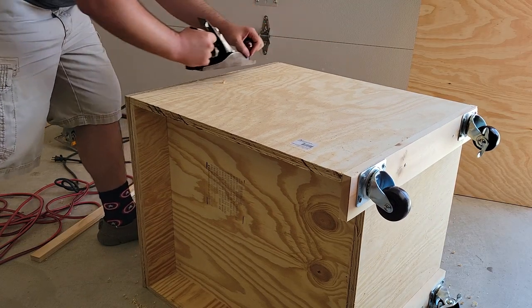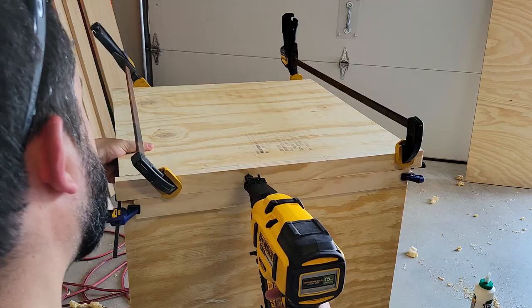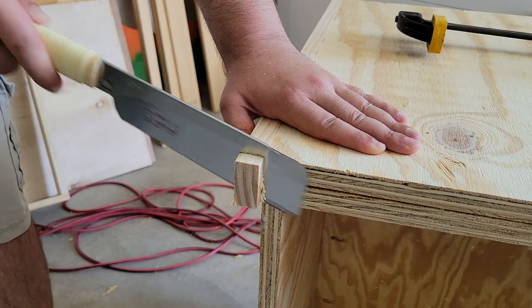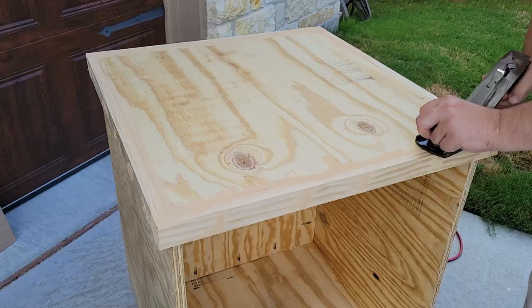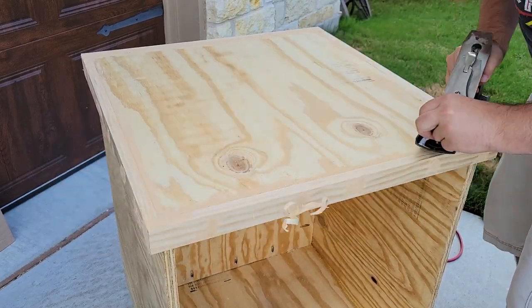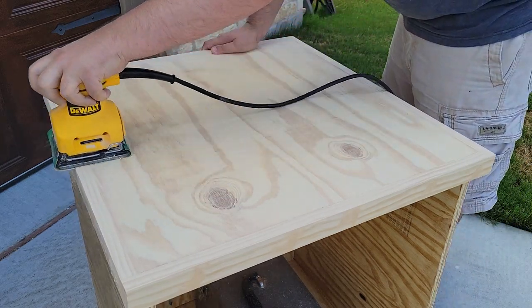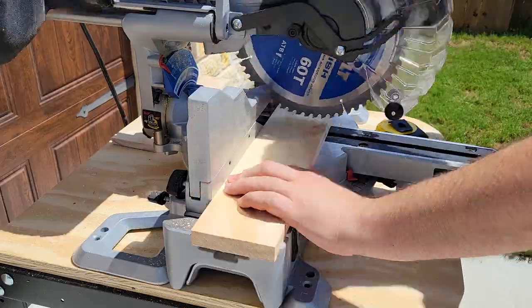For the top edge banding, I planed the surface flat then glued and nailed strips to the two sides, leaving them a little bit proud, then came back and flush cut them to size. I then repeated that step for the front and back, and after some wood filler I planed the proud areas flat and sanded the entire cabinet.